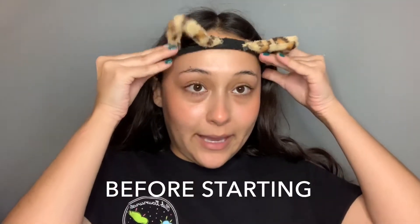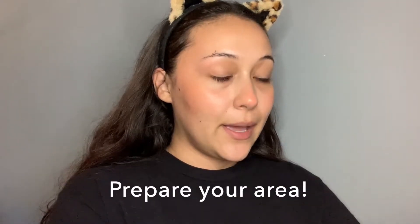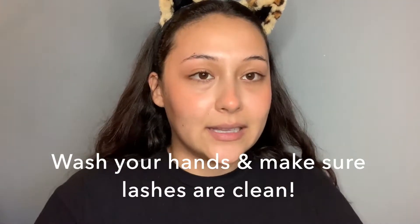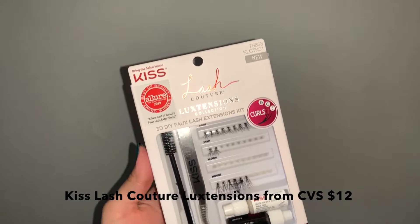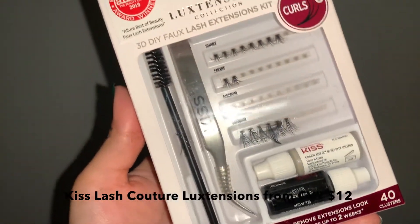First things first, I'm going to remove my hair from my face. I have a mirror in front of me so I can be as precise as possible. Make sure you wash your face and that you don't have any lash glue or mascara on your eyes from a previous day. The good thing about this kit is it literally comes with everything you need — a spoolie, a high-quality tweezer, lash glue, remover, and the false lashes. Once I'm done with the false lashes, I can just buy lash refills, which I think is a good bang for your buck.